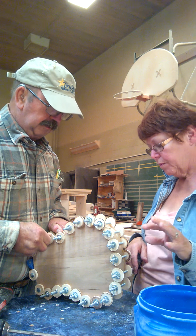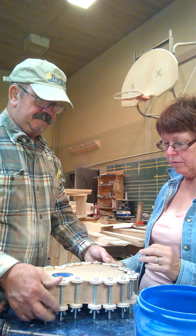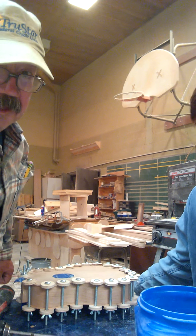From here on out, it goes pretty fast. Once it sets, we're able to shape it, do the final sanding, put it in the spray booth, finish it, attach the neck. A few extra clamps because this is only a concert. There it is — glued up, ready to dry.